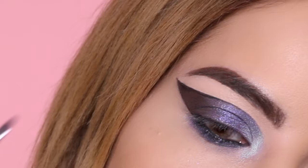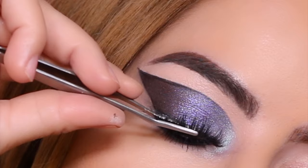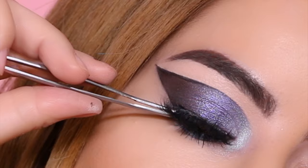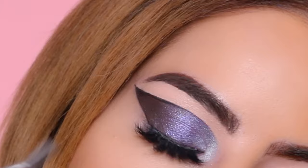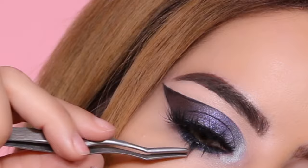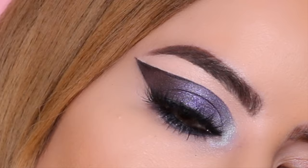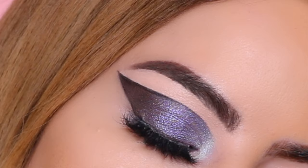Lastly we're applying lashes — I'm sorry, I don't know the brand since they're all in that little Morphe lash book. I suggest using whatever thick and luscious lashes you have because this look really calls for something like that. I did try to cut some lashes for bottom lashes but didn't like how it looked, so I just left it with a bit of mascara — I believe the Fenty Beauty mascara for this one.